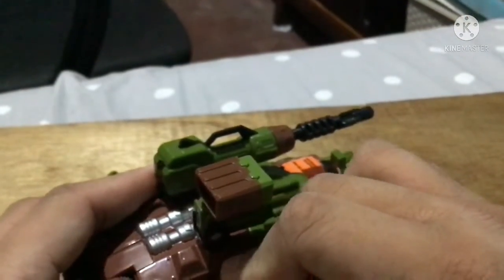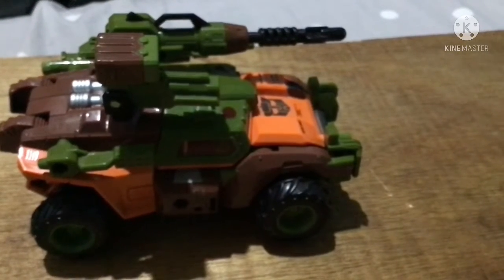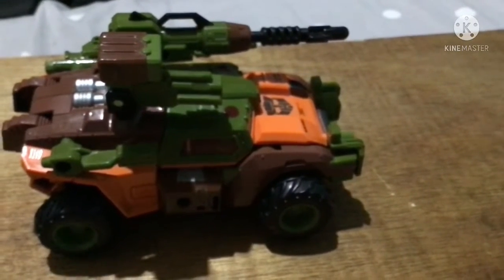Turning him around and placing it in — there we go. The rifle slots in pretty nicely. Next up is Jazz's transformation.